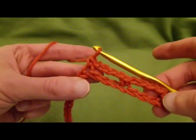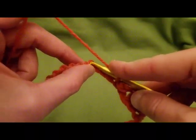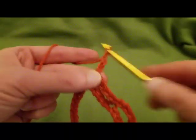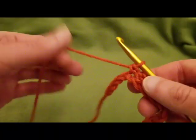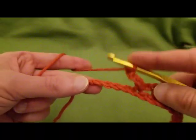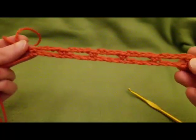We get another loop, then chain four and single crochet into the fourth chain again. Continue this chain-four, skip-three, single-crochet pattern. Chain four one last time, and into the last chain do a single crochet. That is the end of row one.